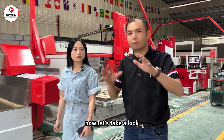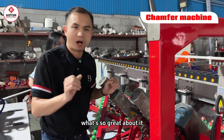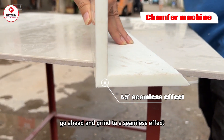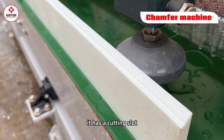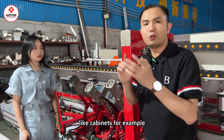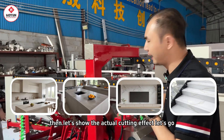Let's go to the workshop next door and take a look at the slate precision chamfering machine effect. As you can see, this is a four-headed precision slate chamfering machine. It was the first to use a large cutting disc to cut first, then there are grinding wheels on the left and right sides to grind to a seamless effect. The one on the far right has a slot-cutting function, which can make the glue stronger. Its practical application scenarios include cabinets, countertops, TV background walls, and stairs.